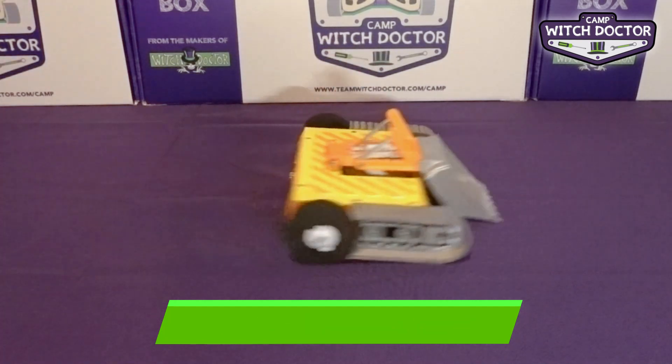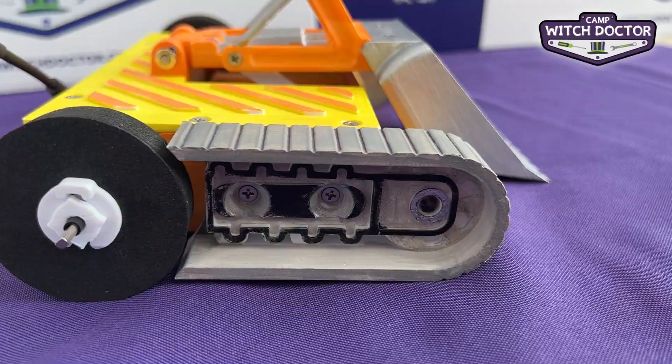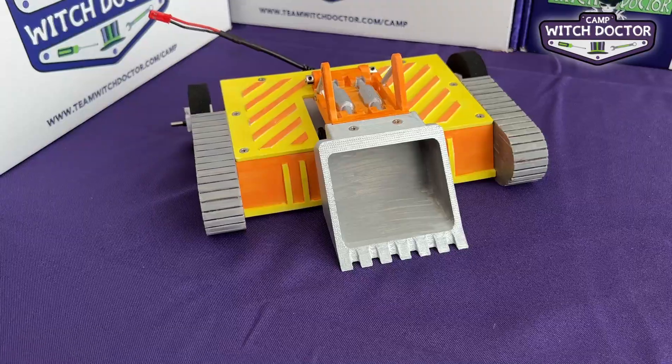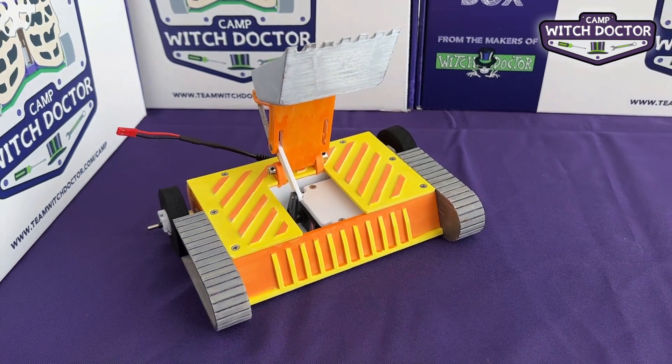Meet Destruction Zone, ready for battle with its big lifting scoop. This robot is particularly good at lifting up other robots by their wheels since they fit right into its scoop. This nimble bot is ready to cause some destruction to its opponent.